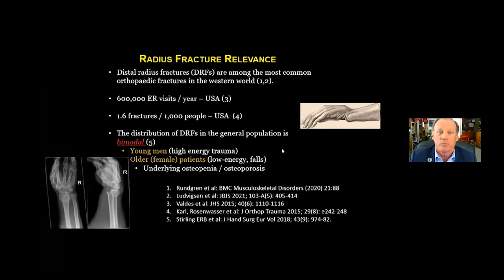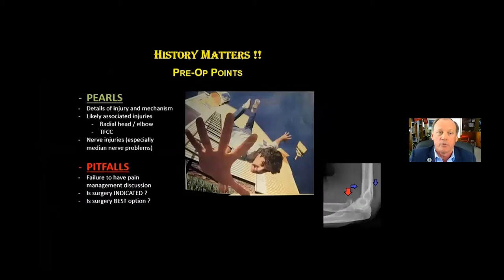A radius fracture is relevant. The distal radius fracture is, in fact, among the most common orthopedic fractures in the Western world. There are over 600,000 ER visits per year just in this country alone, with or without the pandemic, and 1.6 fractures per 1,000 people. The distribution is generally bimodal — either young men in high-energy trauma or older, usually female patients who sustain lower-energy falls, often with underlying osteopenia and osteoporosis.